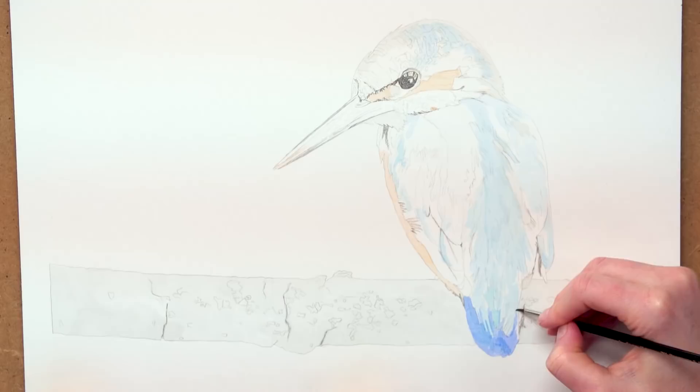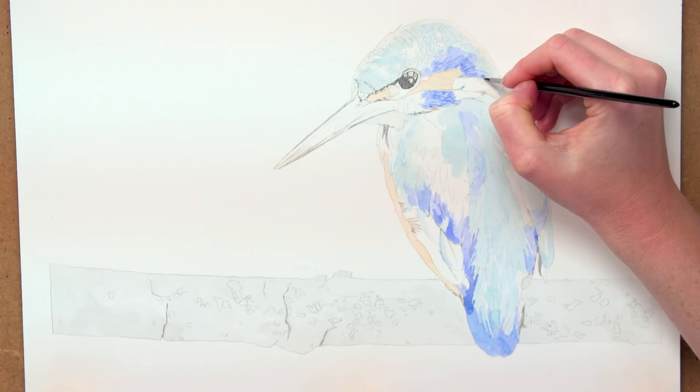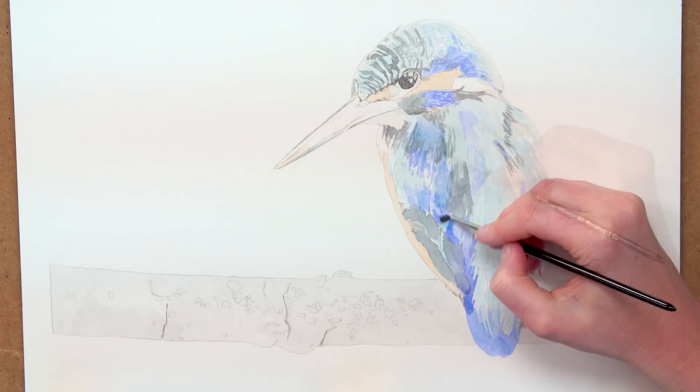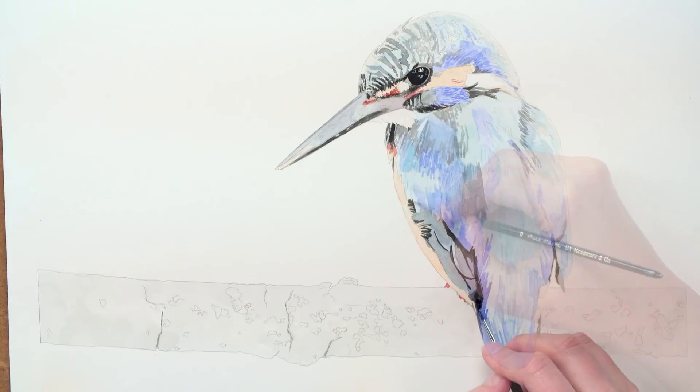Next I used a combination of Cobalt Blue and French Ultramarine to map out the bright blue sections of the bird. But that wasn't all there was in terms of colour. There was also some more dull greyish turquoise blues, and then some darker bright blues and some grey colours, all of which needed to be added with small brush strokes to start to create the impression of feathers. Then I applied some of the mid blue colours, some purple greys to the beak, and some deeper reds to the head.